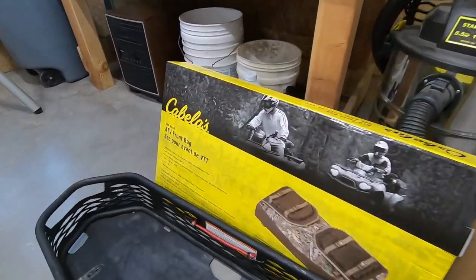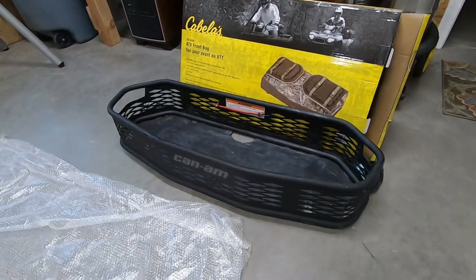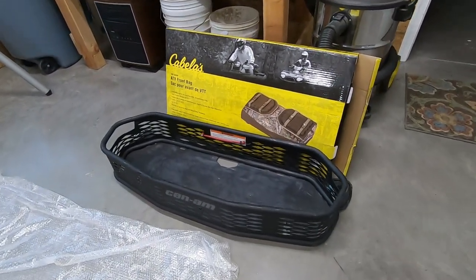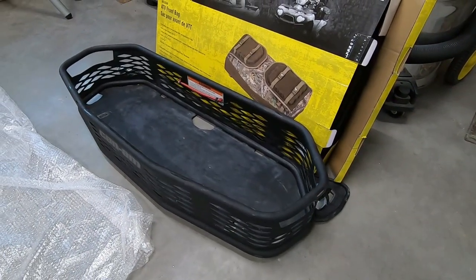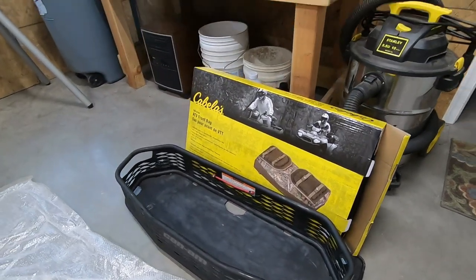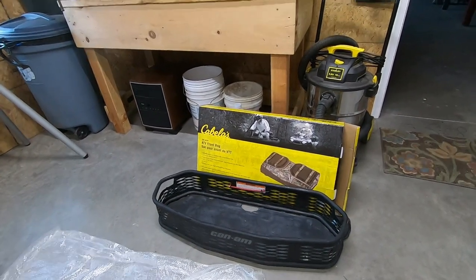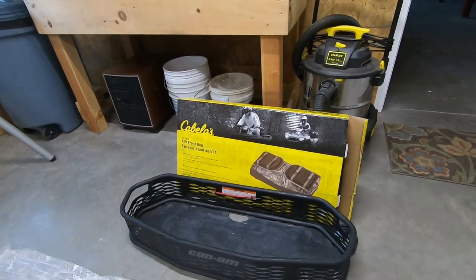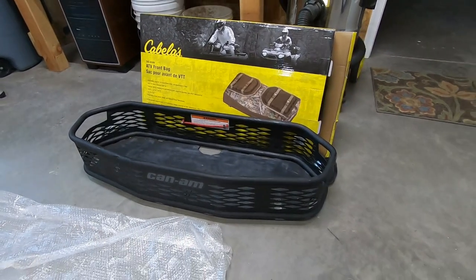Our last two accessories are the Cabela's ATV front bag and the Can-Am basket. What's really cool about the basket is it fits the link connector points for either the front or rear rack. For my purposes, I'd rather run the bag on the rear and the basket on the front — that way if I have my chainsaw or anything like that, I can keep a better eye on it going down the trail.